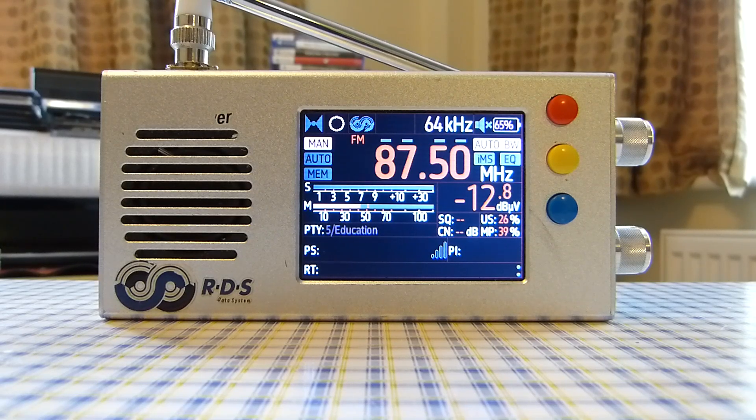Another pro is that it uses an SMA connection for antenna connectivity. You can plug an MLA-30 directly into this radio, since that also uses an SMA connection — no adapters needed. Signal loss from adapters is negligible at these frequencies; it's only above around 2 GHz that a non-SMA connection might introduce noticeable signal loss.